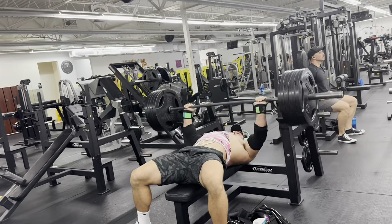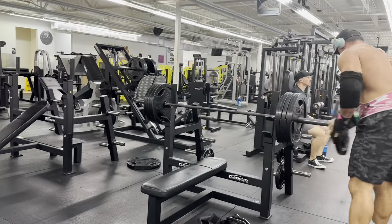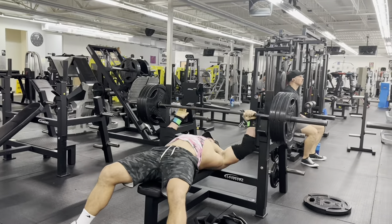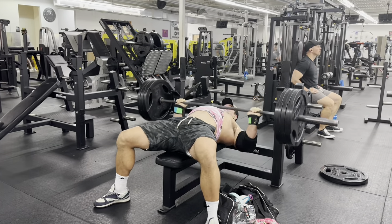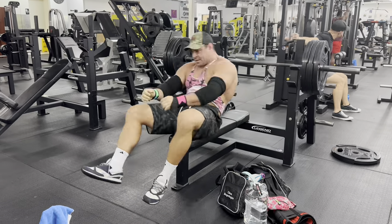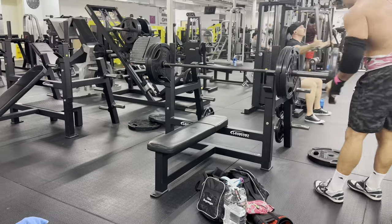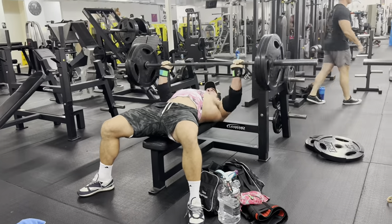Next thing we're doing here is bench drop sets. This was Day 1, two days ago: 405 for three reps, drop down to 315 for eight reps. Now we've got 405 for three, strip the weight, 315 for eight, then down to 225 — let's bang this up.